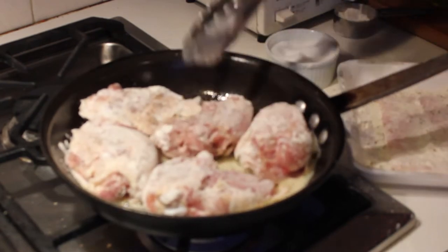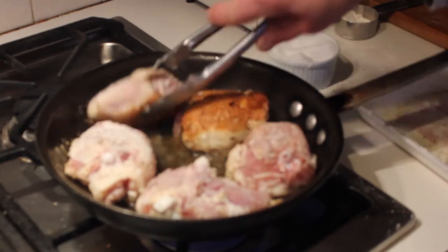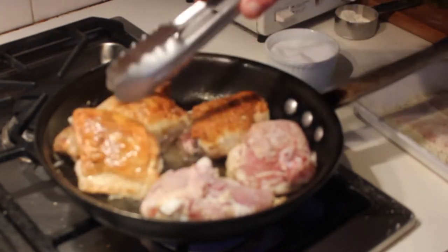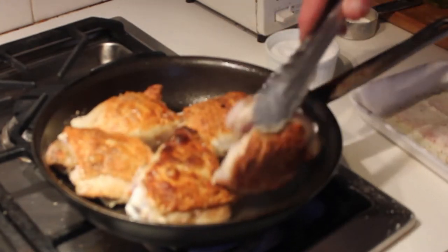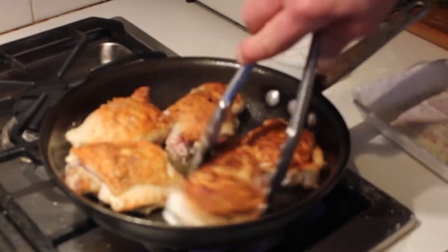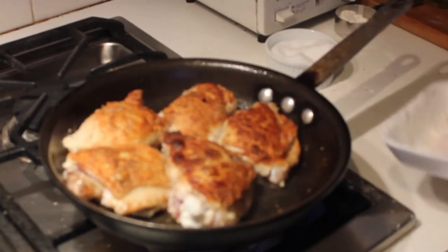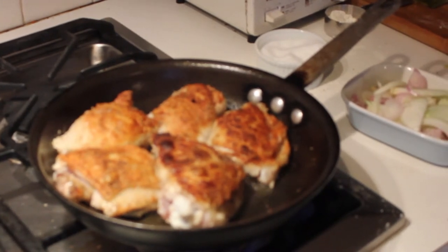You definitely want to do the skin down first. After they're browned on the skin side, turn them over and brown them on the bottom side. It shouldn't take more than four or five minutes depending on how hot your pan is, but you've got to have it hot. If the skin sticks, just wait a little bit — it's not ready to be turned.